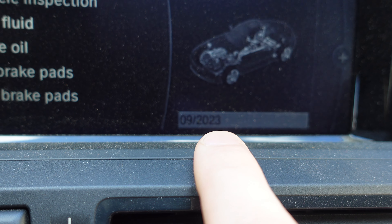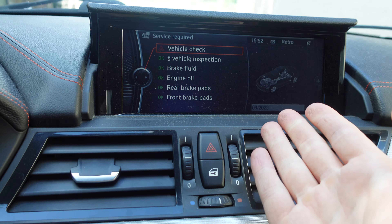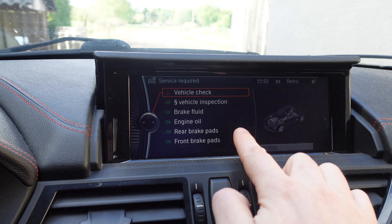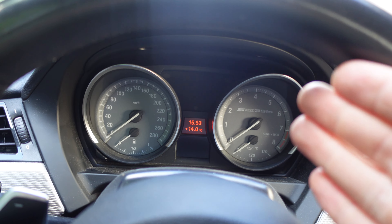It's September 2023, so a bit late. Because I do my own service I obviously have to reset the warning myself, and also when I start the car I'm going to see that warning which can be pretty annoying.